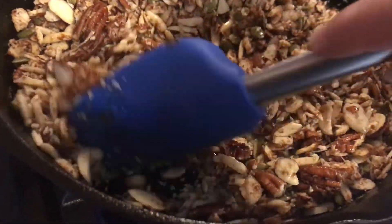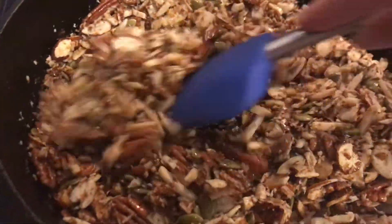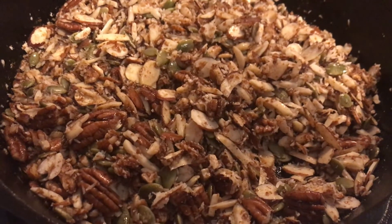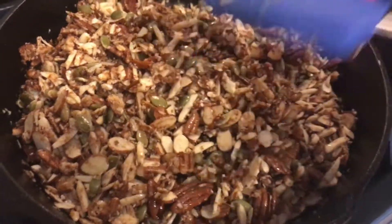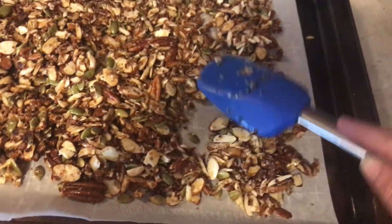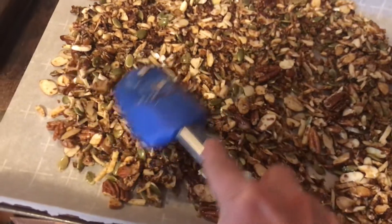Nuts when you stir them like this in the oil tend to cook very quickly. As you can see the oil is already being soaked up by the coconut flakes. Once it starts to get a little bit fragrant and you start to smell it, you just want to take it right out of the cast iron pan and put it on your parchment paper and let it cool off.